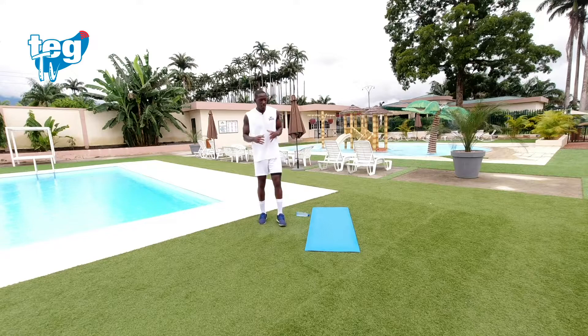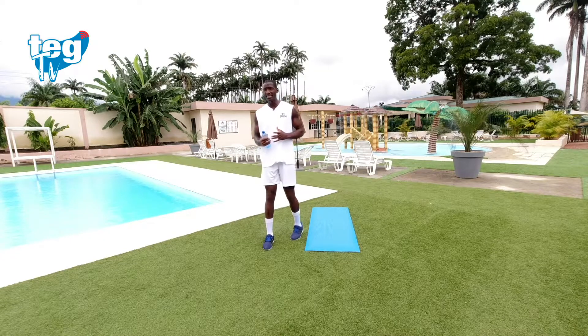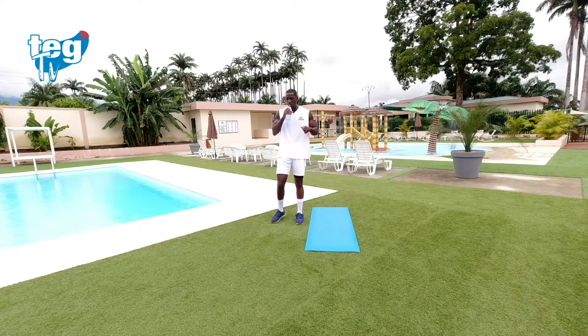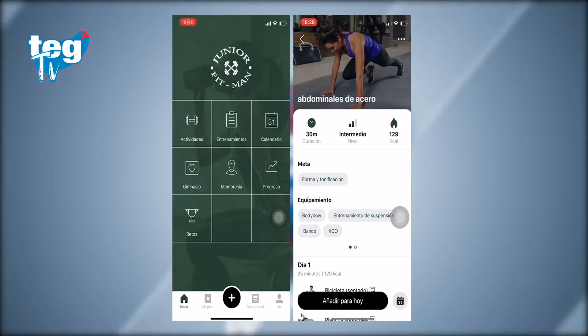Descanso activo. Bebe agua antes de empezar. Te he dicho al principio del entrenamiento — súper importante — hidratarte constantemente para poder acabar el entrenamiento hidratado.